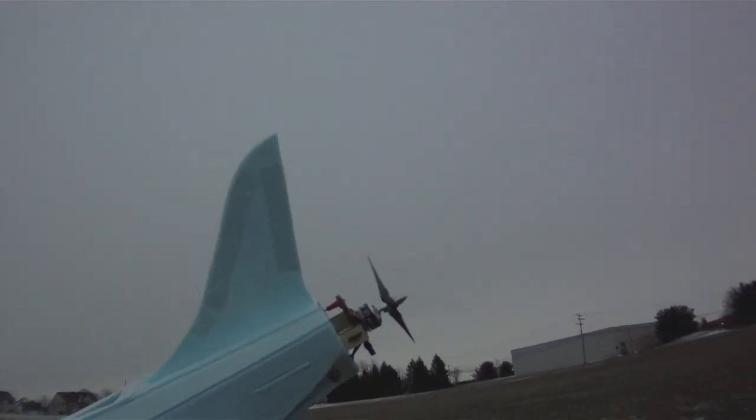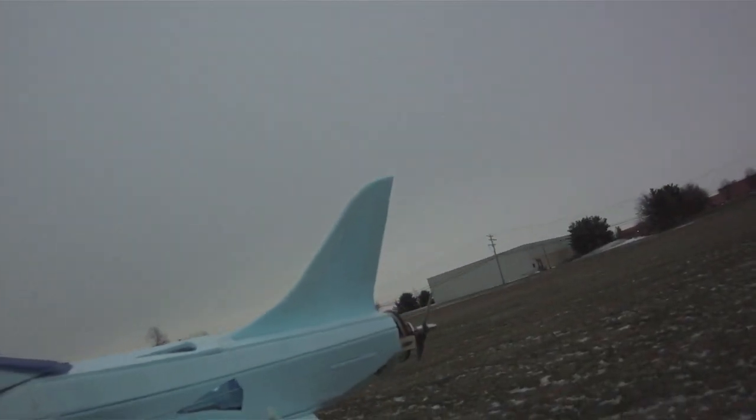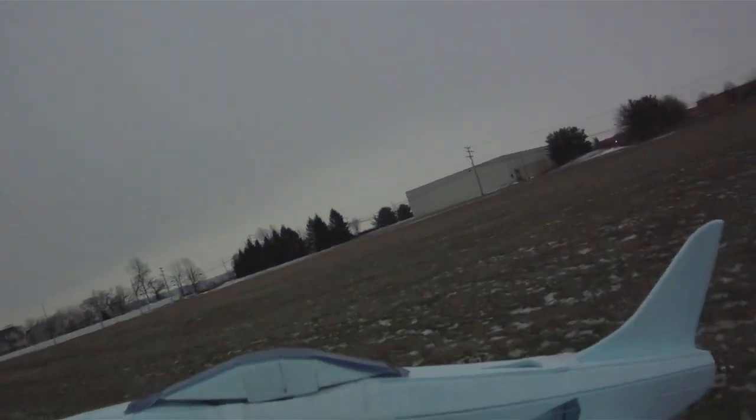I've got 50% throws to start. That's what Jay tried on his plane and he was doing some crazy maneuvers. So let's see how it goes.